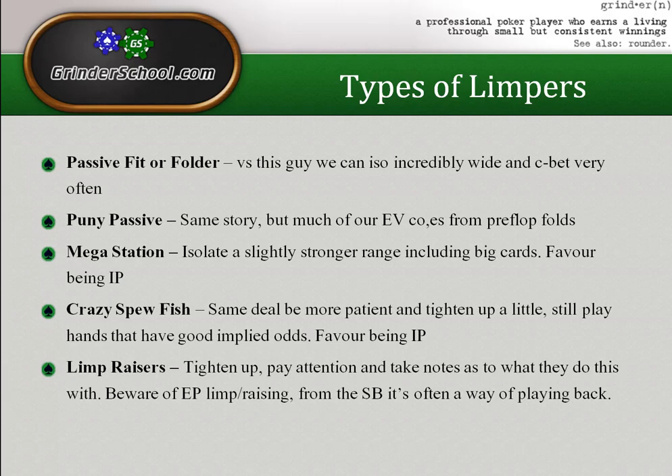I'm not saying never c-bet against these guys — just c-bet less and value bet more, and take a pre-flop range that reflects that: one that allows you to value bet more than you bluff.